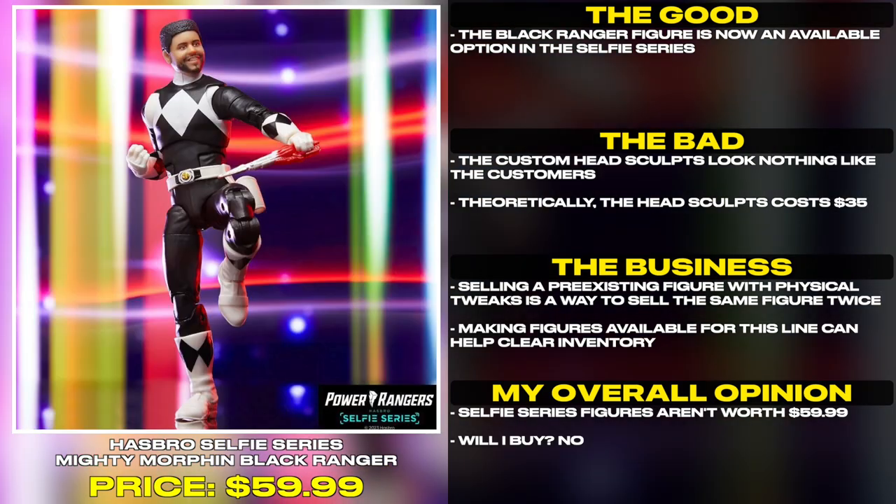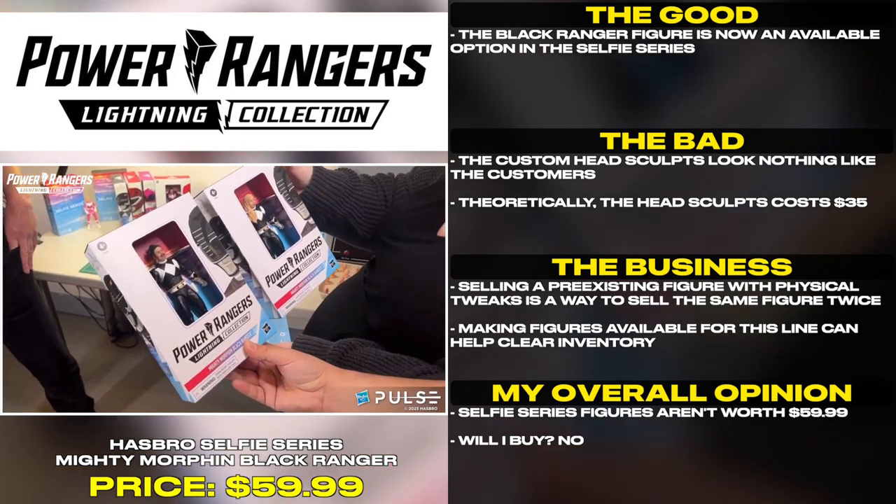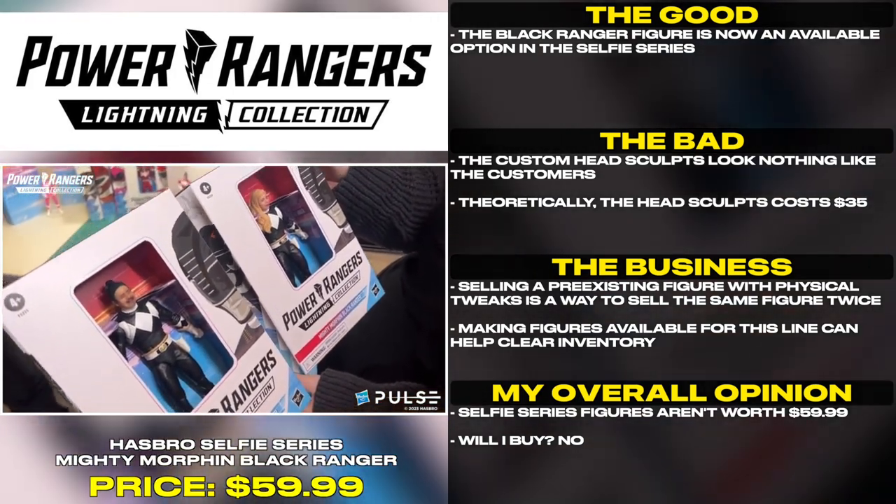The Black Ranger figure is now an available option in the Selfie Series. The custom head sculpts look nothing like the customer's. Theoretically, the head sculpts cost $35.